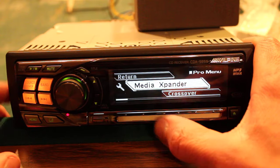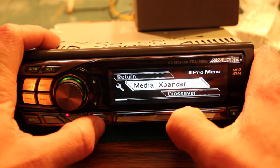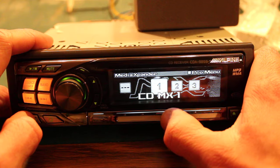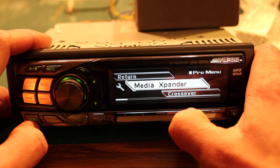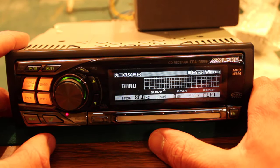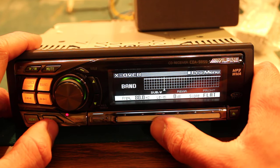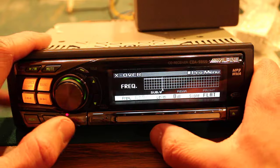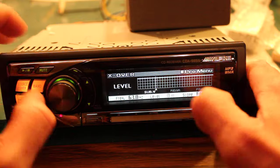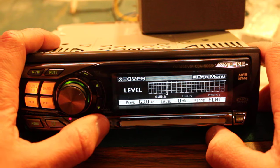Pro menu — that's what we want. Everything's just a bit more advanced here. You can customize the media expander and there's a crossover option where you can choose the frequencies with a user interface display. That's really nice — you can adjust the decibel level of each frequency range.